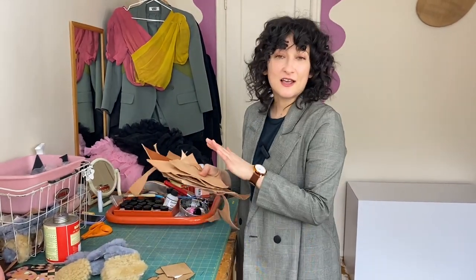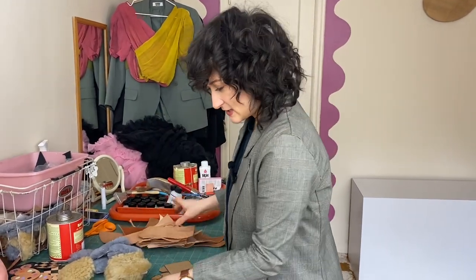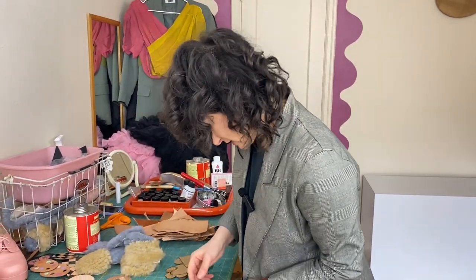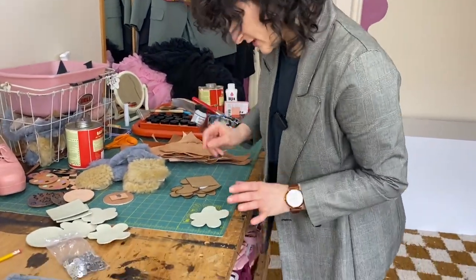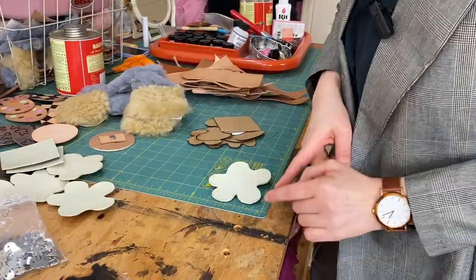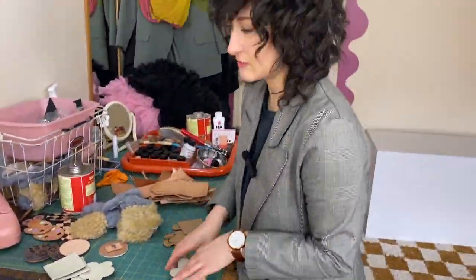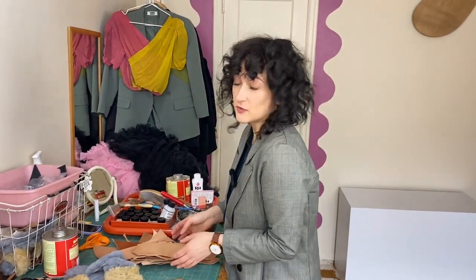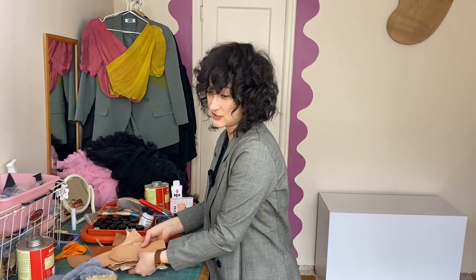Depending on the size of the clip you want, kind of get your scrap pile together. It's about three inches or so — about three by three, give or take. Unless you want something smaller. You could do multiples on one shoe, which could be kind of interesting.